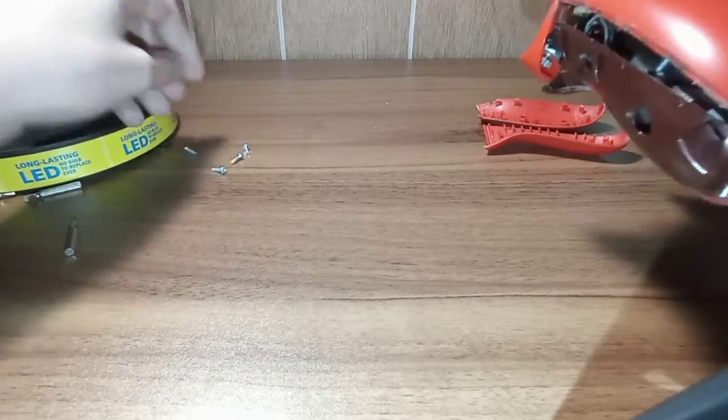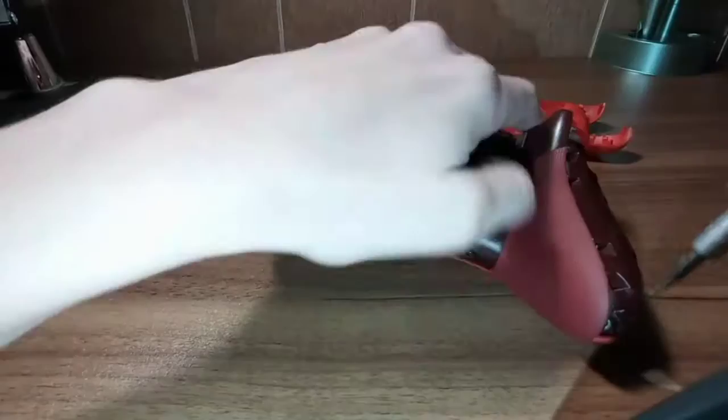It doesn't want to come out - you can just work it, and then it comes out by turning your controller upside down. I'm going to remove that last one.